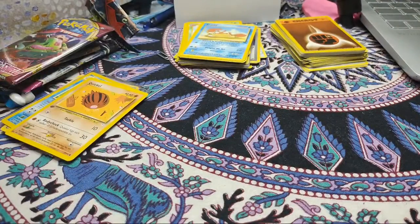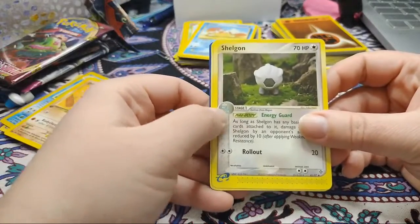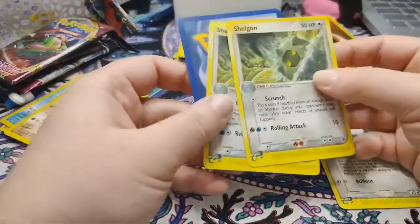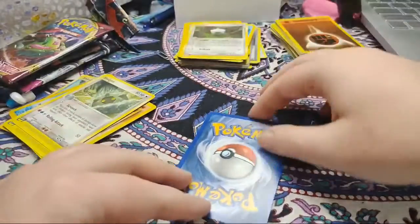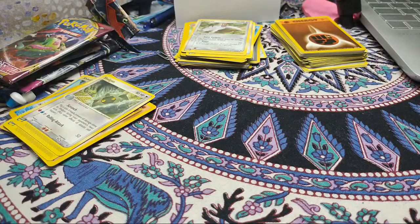We have three more to go. Going with colorless or normal type, starting with Shelgon - I think we did the evolved form last time. This Shelgon is actually rare - I didn't realize that. And Vigoroth - I'm not a huge fan of that line but I think they're really cool competitively.